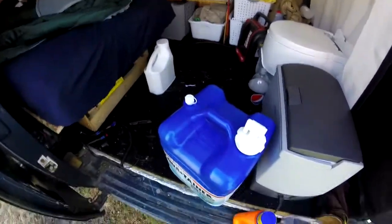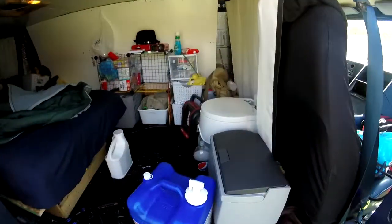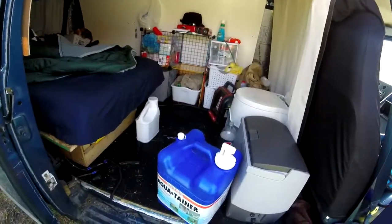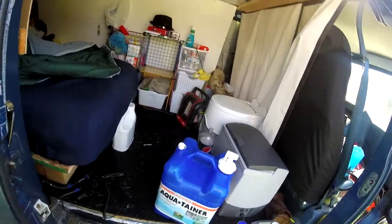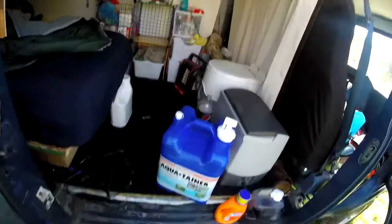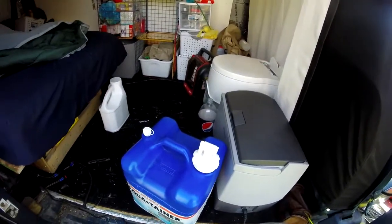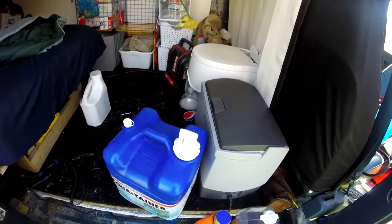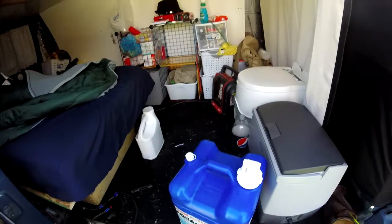Here's the Aqua container filled to capacity — this thing is heavy. I had to go a pretty good way to get it filled. I wouldn't suggest filling it all the way, even if you have to siphon off a gallon or two into another container, because it's pretty heavy. Somebody said it was about 60 pounds, which doesn't seem like a lot until you're walking with it.